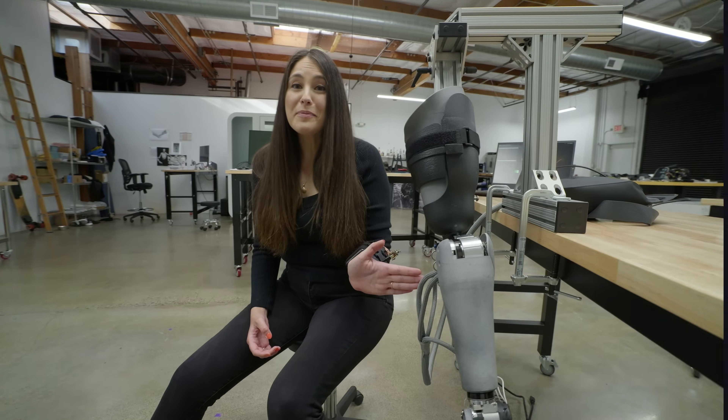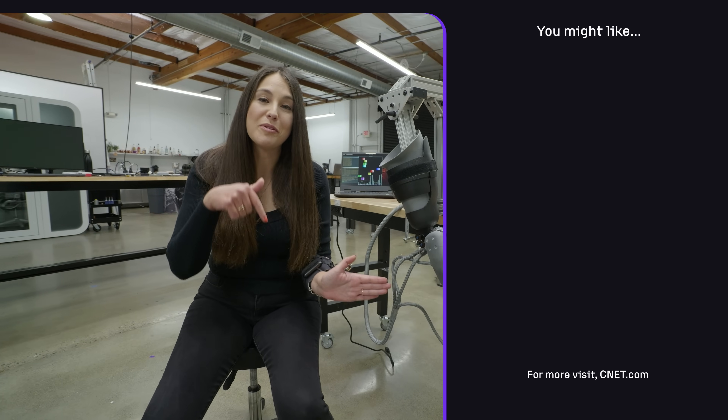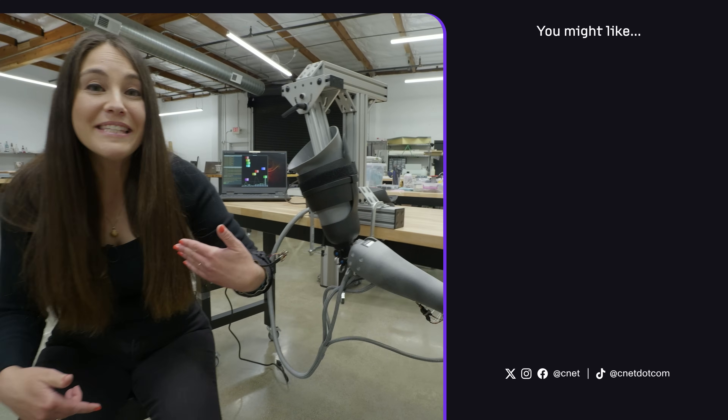Thanks so much for watching this episode of BetaTest. You can find out more about Atom Limbs and Atom Touch in the description linked below. I will see you next time with my artificial arm. See ya!